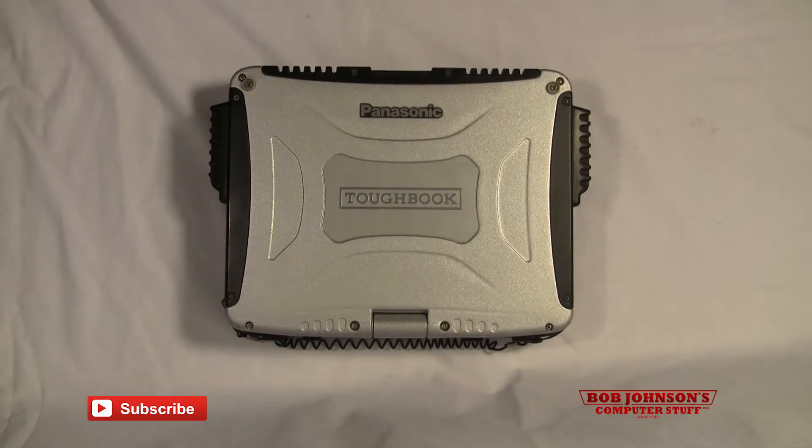Hello, welcome back to Bob Johnson's Computer Stuff. We are the Toughbook Experts and leading refurbishers for Panasonic Toughbooks. I'm Sali and I'm going to show you today how to replace the Bluetooth in your Panasonic Toughbook CF-19.